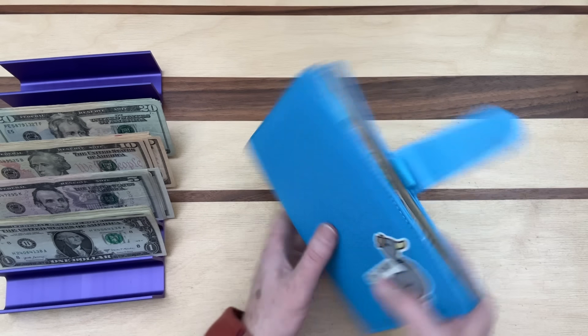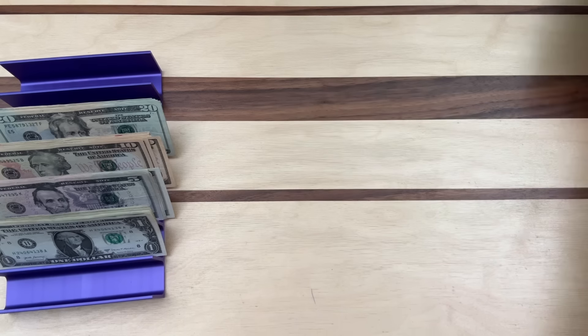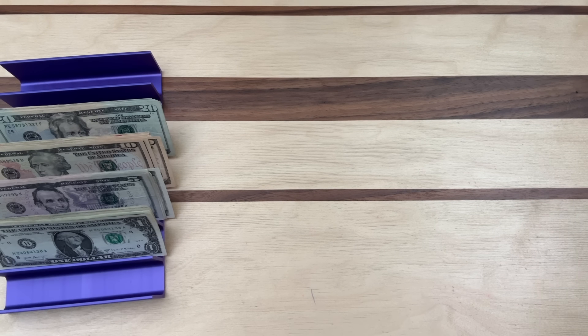We're done with this binder — look how thin it is! It will fit much better in our safe. Now we're moving on to the next binder.